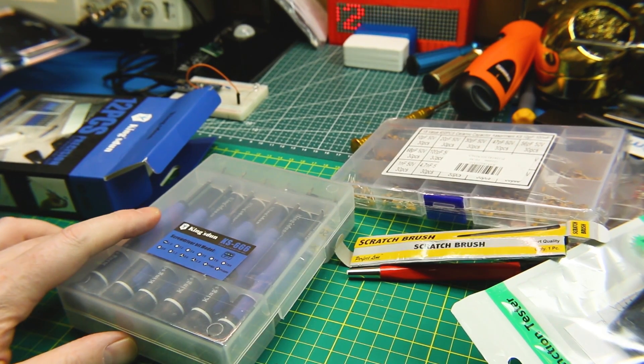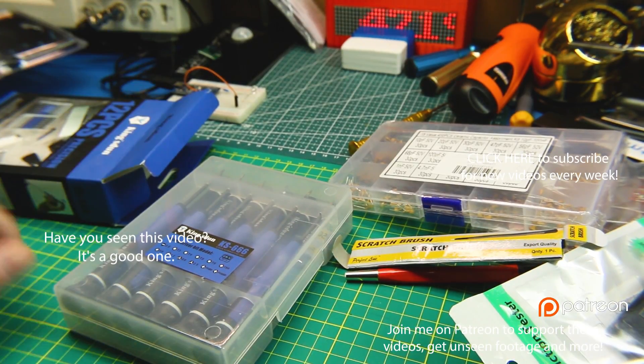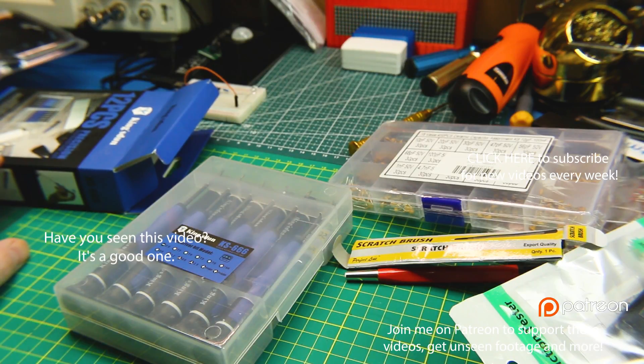That is it for today's mailbag. If you like these videos and what I'm doing, click a thumbs up. You will see full reviews of some of this stuff coming up. I can't wait to get back with you guys soon — talk to you next video, cheers!